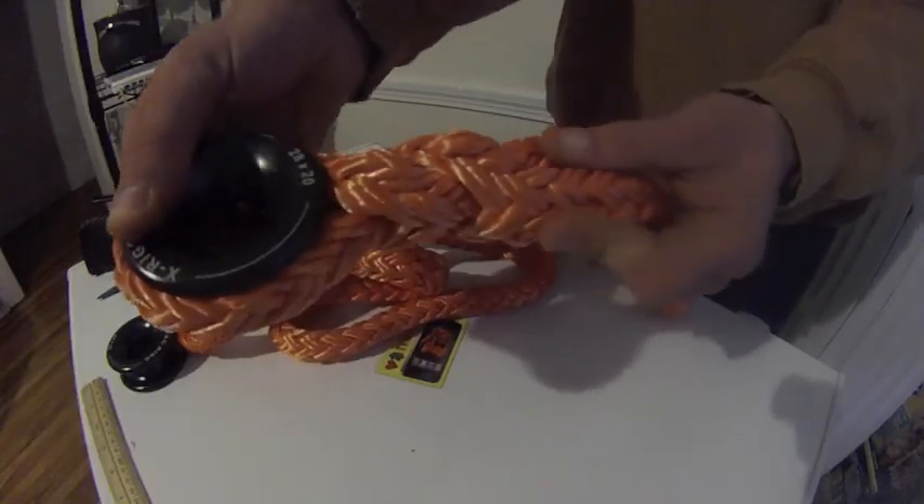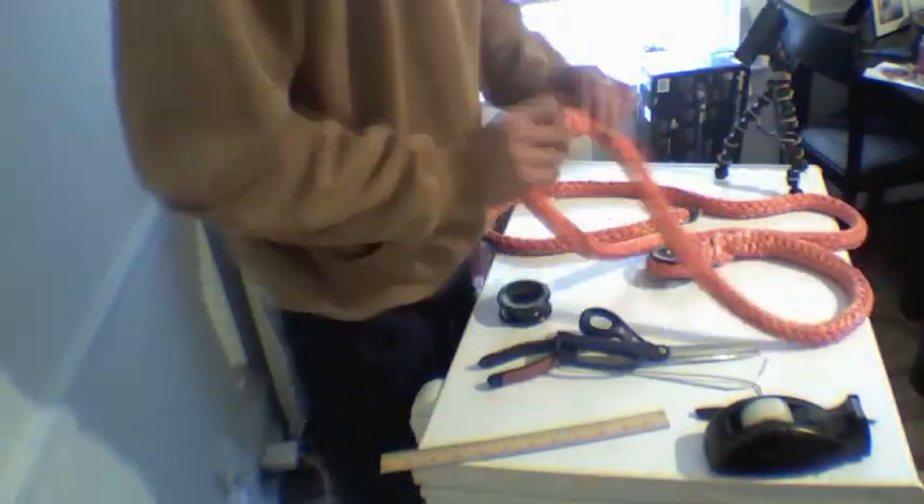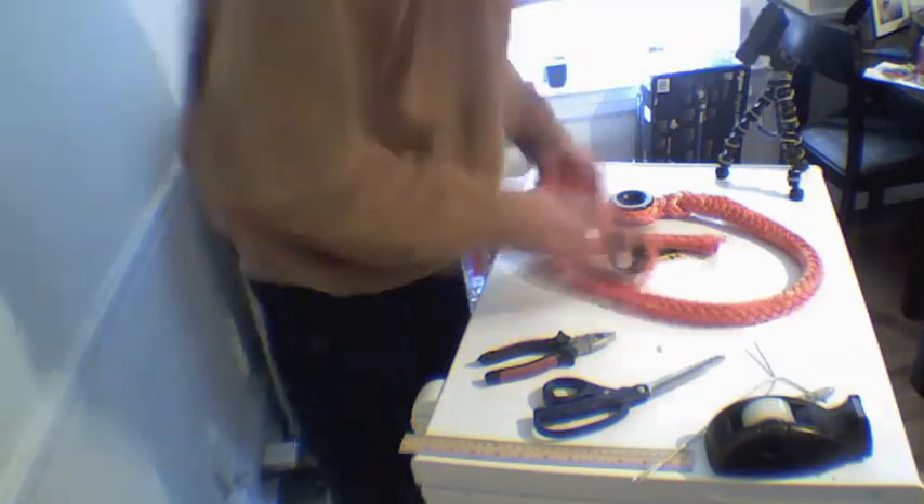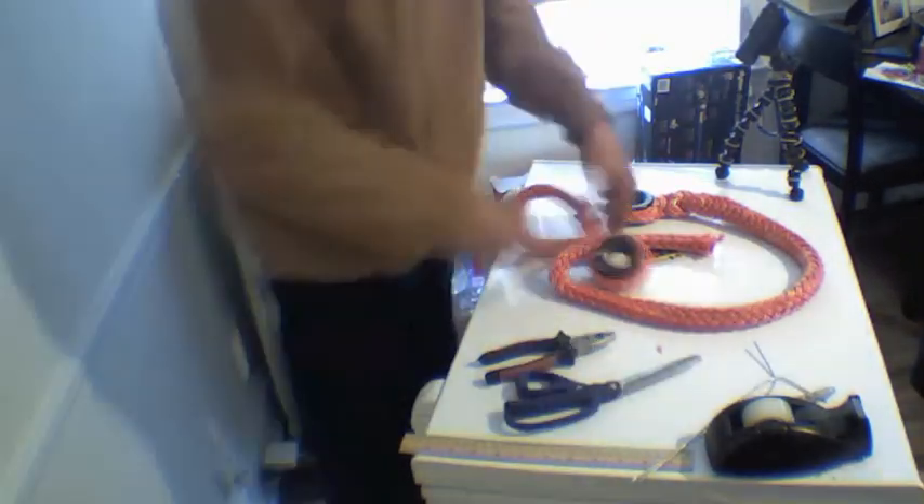With the first ring spliced into the sling, it's time to begin the second splice. We're going to use a locking brummel, but since we aren't able to push the end with the ring already in it through the tail of the splice, we're going to have to take the tail around the standing line.